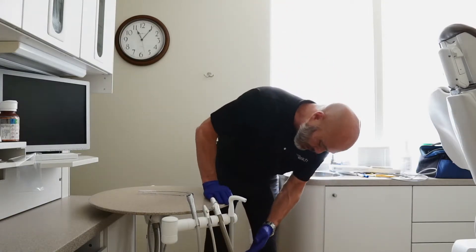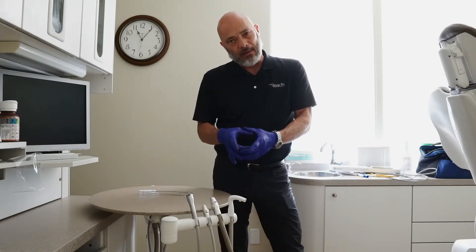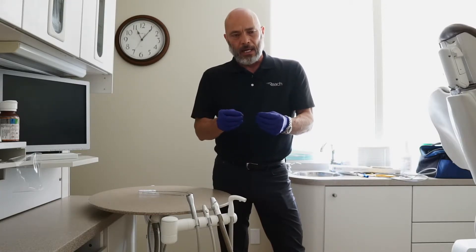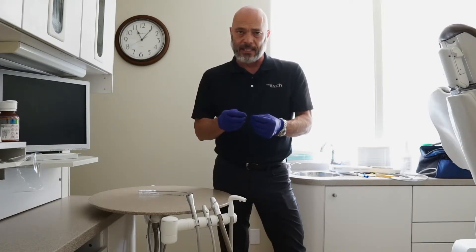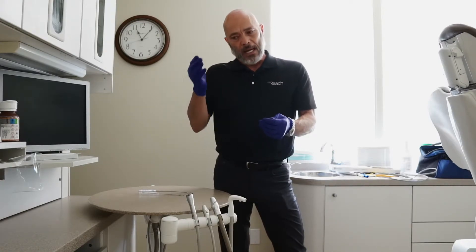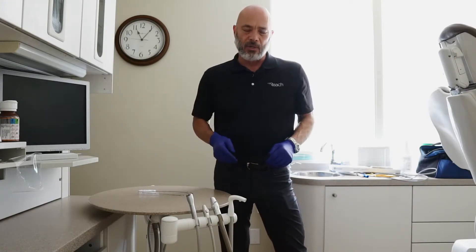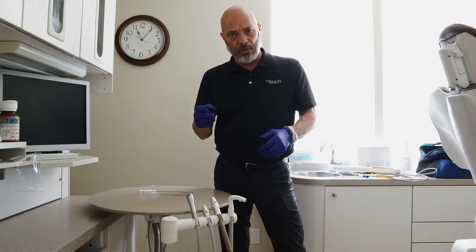Back to the delivery room traps — there's a solid trap in every room that collects any large debris. That should be checked on a regular basis to make sure it's cleaned out or replaced. Then you go through your building plumbing and back to your vacuum pump that provides vacuum. We'll go there next.